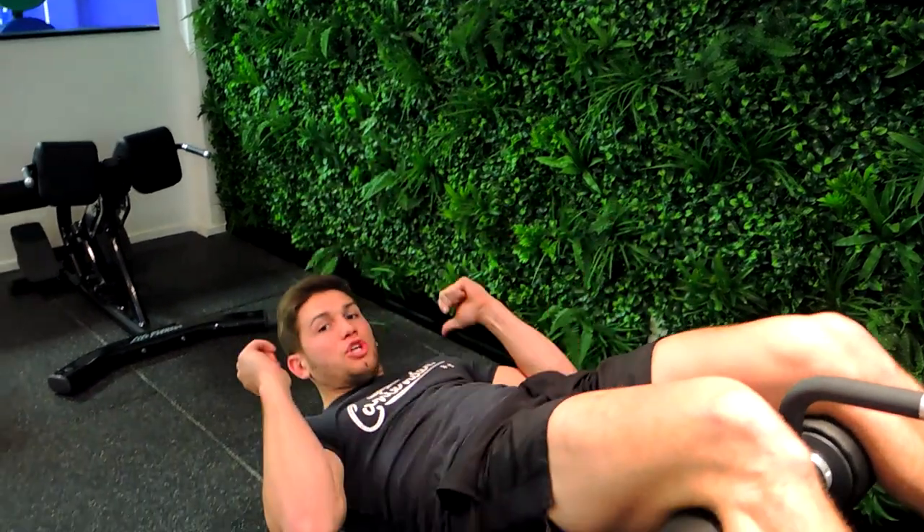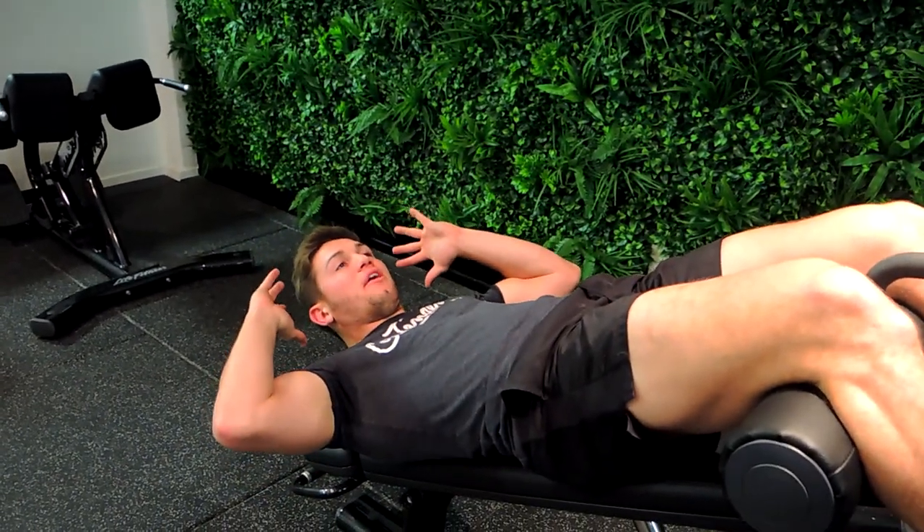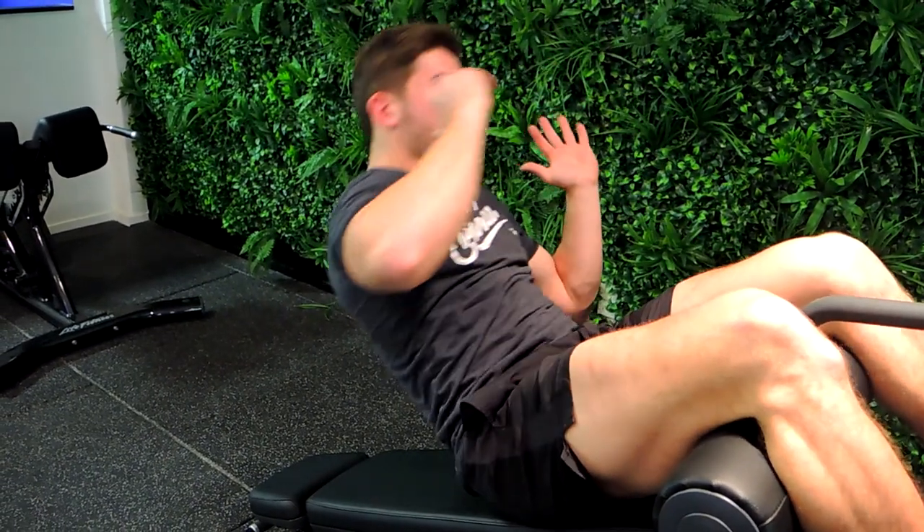Ok guys, this is a decline bench bicycle. Starting from the bottom without your shoulders touching the bench — so your shoulders are still slightly up, hands up by your head, you're crossing over, and then you're coming down.